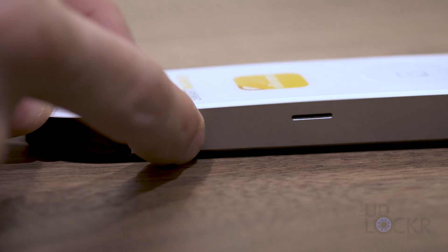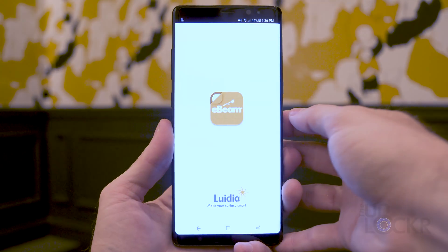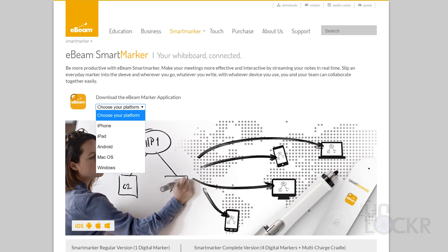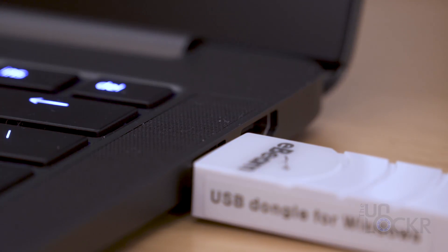To set it up, you turn on the sensor, open the corresponding app on your phone that you can download from your device's app store, turn on Bluetooth, it'll connect, and you're all set. You can also use a desktop app for Mac or Windows that you can download from their site, and it connects via the included wireless dongle they provide instead.